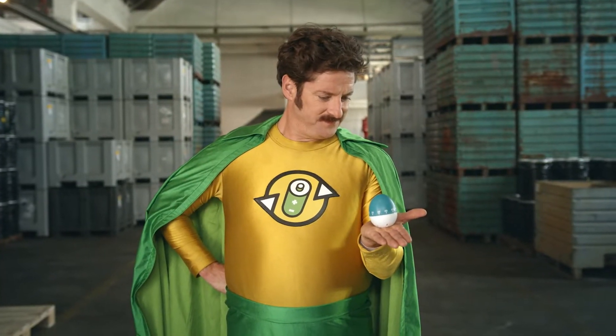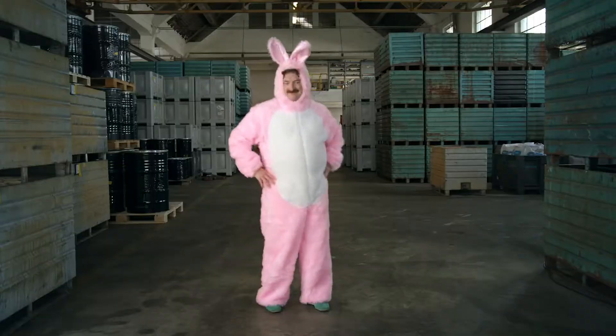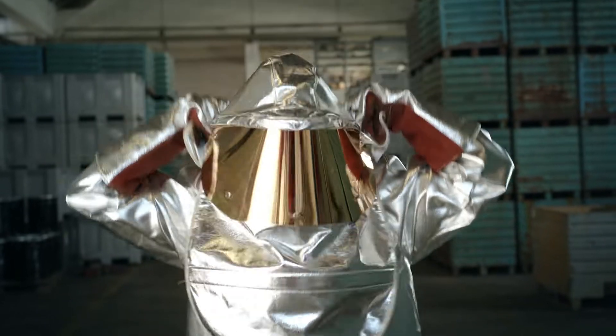After baking away for about 24 hours, all the chemicals are separated. To open the oven, we need a special suit — no, not that one. That's better. Always wear protective gear.